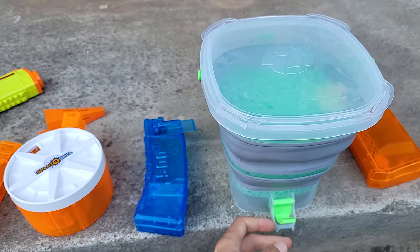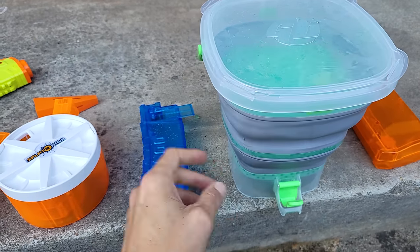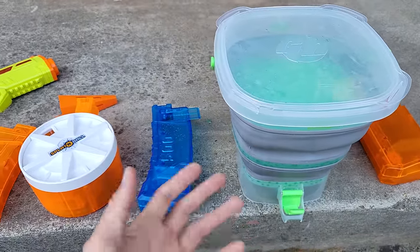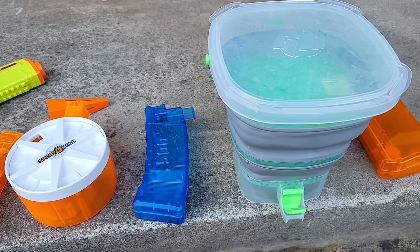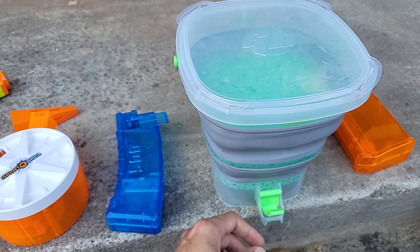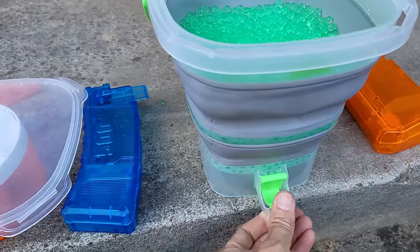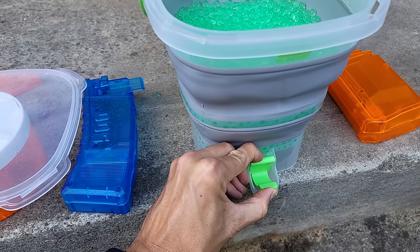Overall, I'm very happy with how well this Gel Blaster Gelate Depot works, and I highly recommend it. It's going to make the tedious process of filling magazines so much easier and faster. It's also going to allow other people to do it too — previously I had to do all the filling when playing with friends who didn't have much experience with gel blasters because they would spill a lot of gel balls trying to fill magazines. This will be very easy and quick for them to learn, so we can just keep the game flowing. The latch is something that might take an adult to manage.